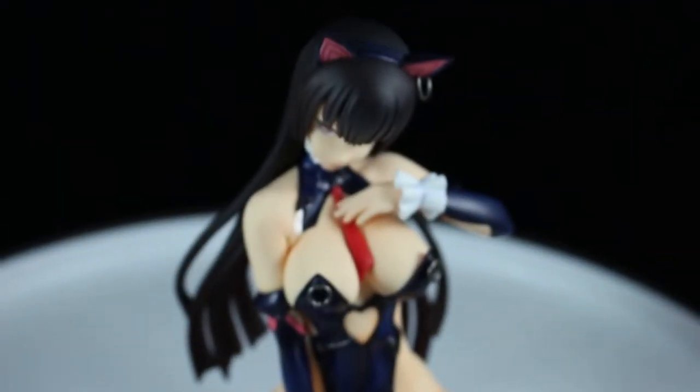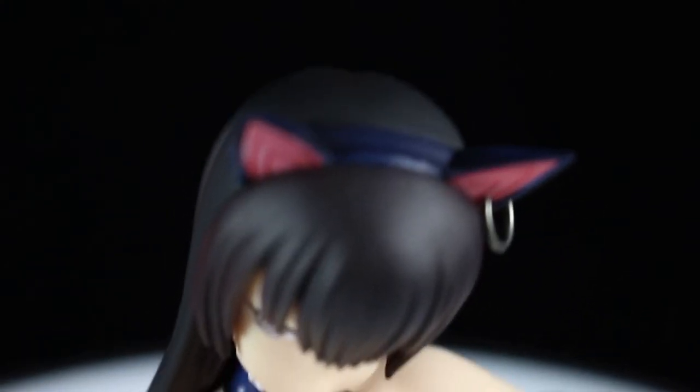She has an anal plug for a cat tail. The base does have a plastic mirror on it, and it has that print on it as well. The figure doesn't have any securing pegs, so you can actually move her foot over the plating.